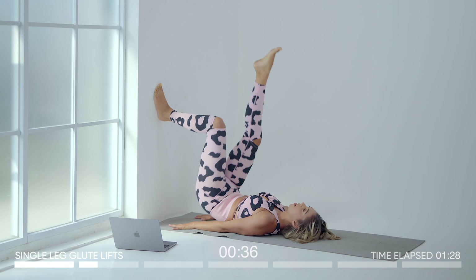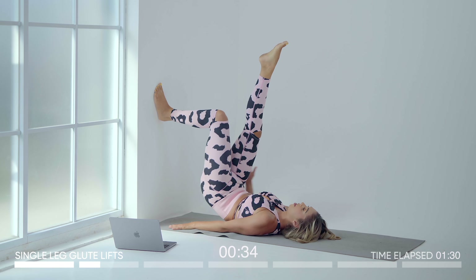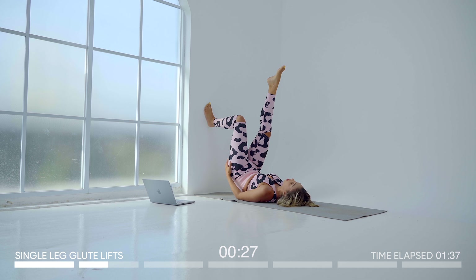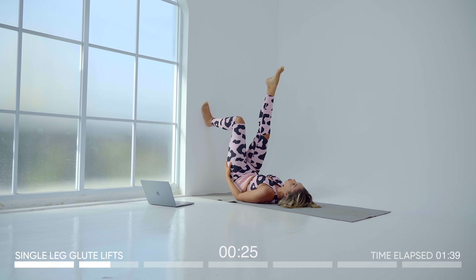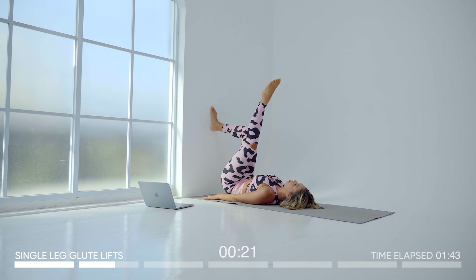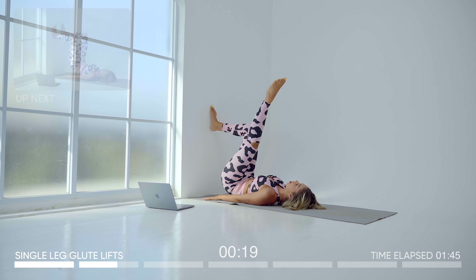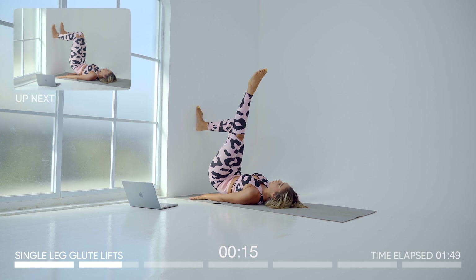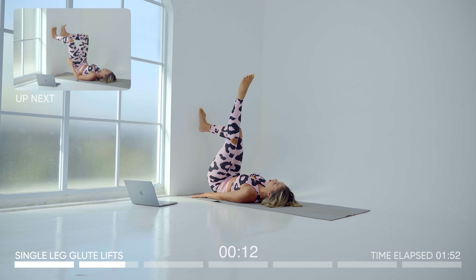Pump up and down. Think about keeping this leg straight, pointing the foot and squeezing at the top. Every time you get here I want you to squeeze — hold it for a few seconds, then lower. Switching legs now — up and down, pumping the glutes, really feeling into the movement, squeeze at the top.